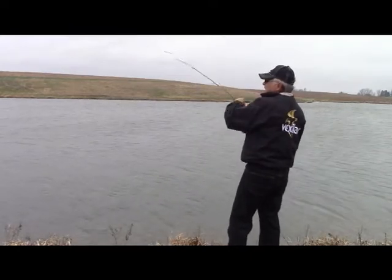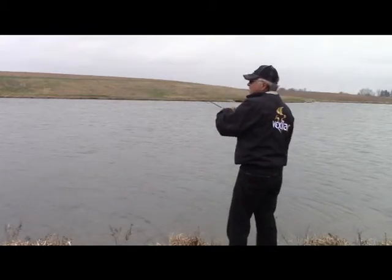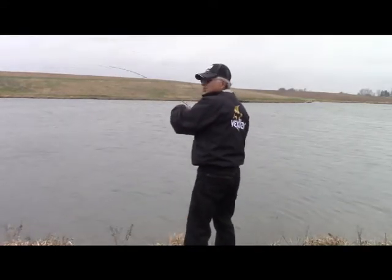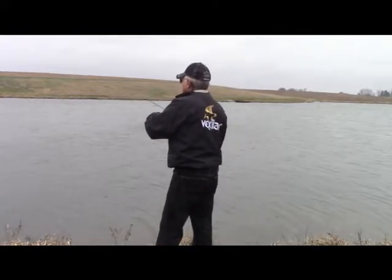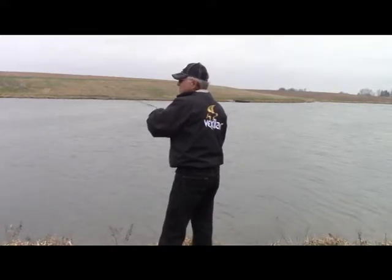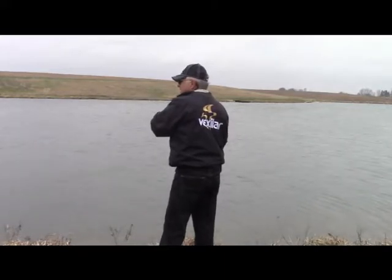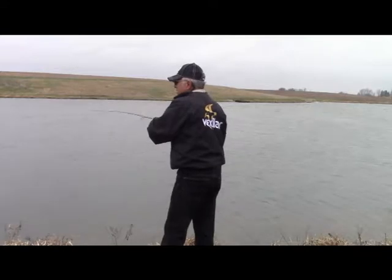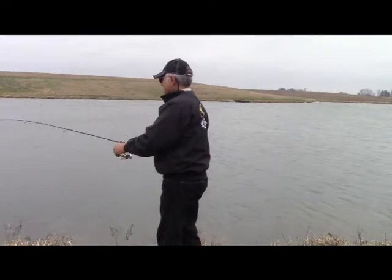Got another one. I think. Alright, yeah. Sure have. Wasn't sure if it was weeds or if it was fish. I think he's swimming at me. I don't know where he's at. He's off. Well, that's what happened.